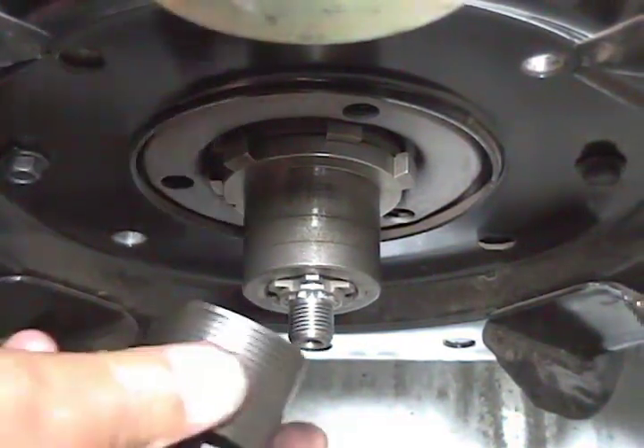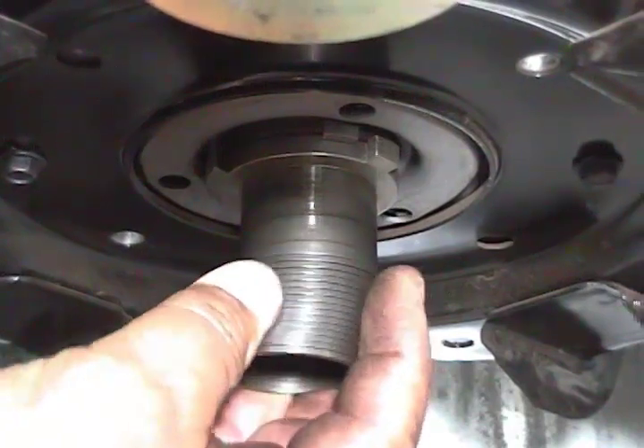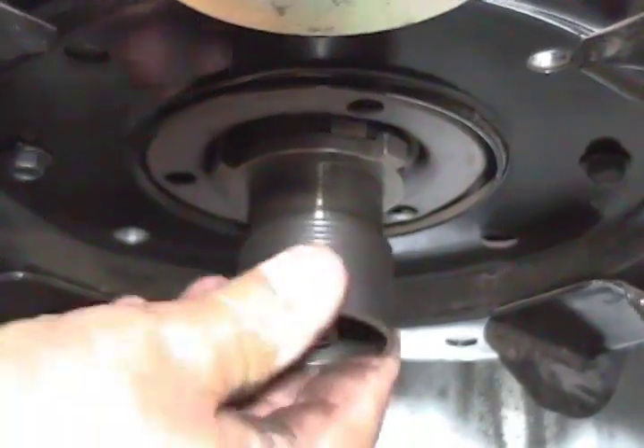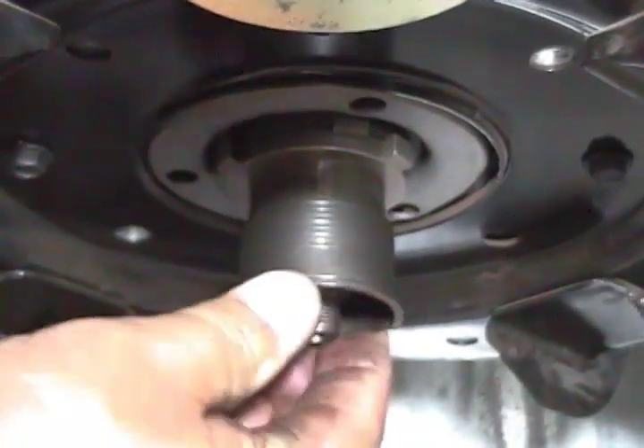To do the repair, all you have to do is insert the new spring — or a spring that is good — in. Wiggle it, turn it, and push it until it's all the way in.